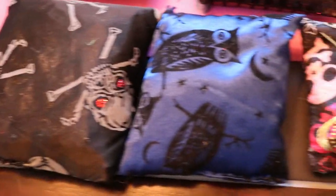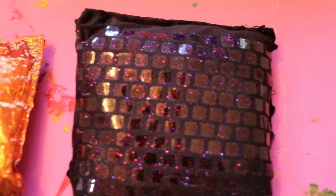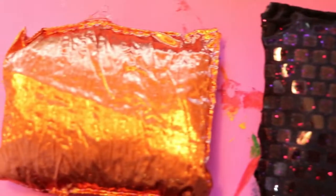Here are some beanbags I actually made ten years ago for my engagement party — we did a Halloween engagement party. They're just sewn together from different fabric from Joann's, filled with gerbil food or beans.